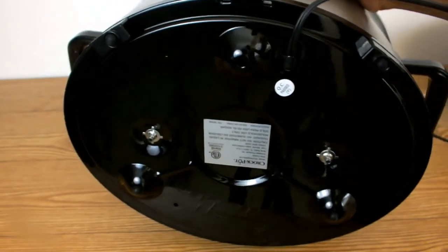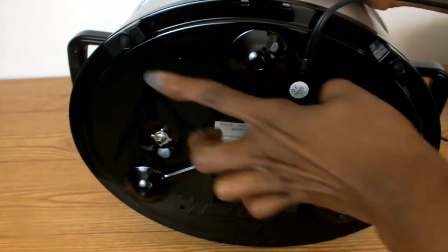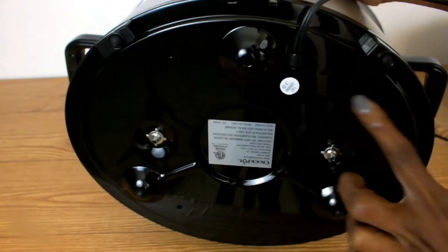The bottom of the base comes with a few grips to prevent it from damaging my countertops, but also to keep my crock pot in place while I'm cooking.